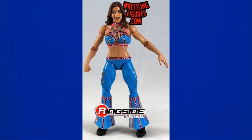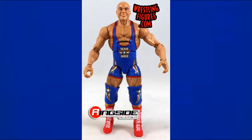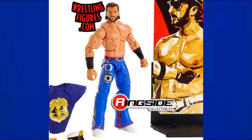Elite 58 Mickie James comes in with a lighter blue color and pink accents — it's been a long time since we've gotten a Mickie James figure. Elite 59 Kurt Angle looks beautiful with red, white, and blue — very American themed, just a fantastic figure.